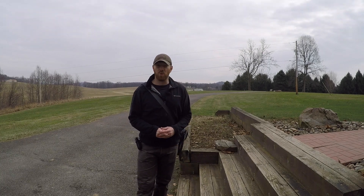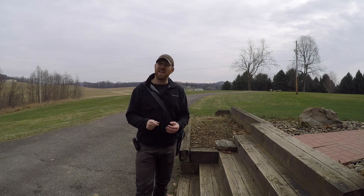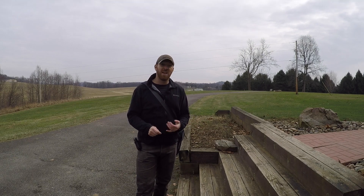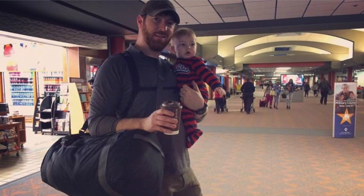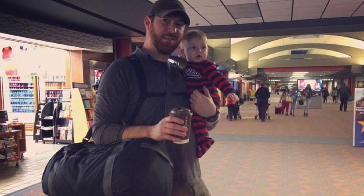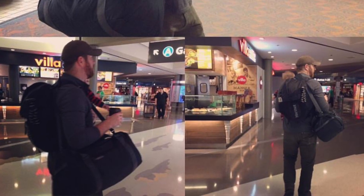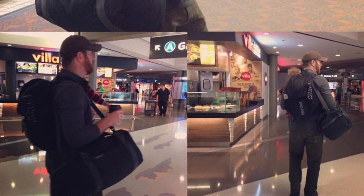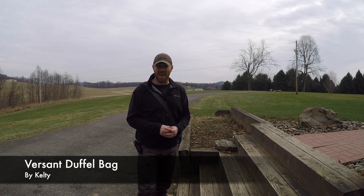Duffel bags are important to carry your gear from A to B, regardless of whether it's taking a change of clothes to the gym, going on a road trip, or traveling to visit your in-laws across the country or across the world. Duffel bags can carry all of your gear and often do it in the easiest, most compact, and most inexpensive way.